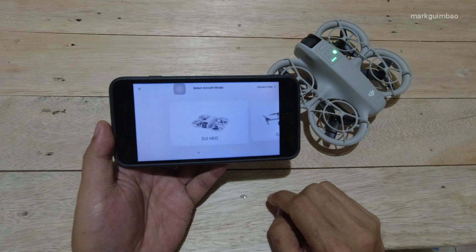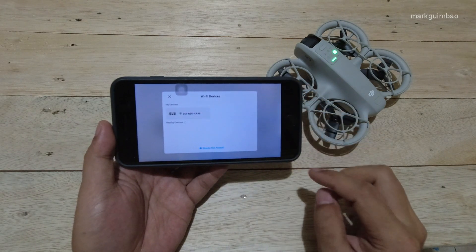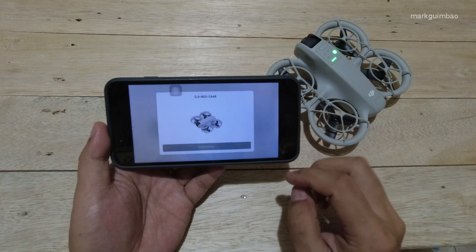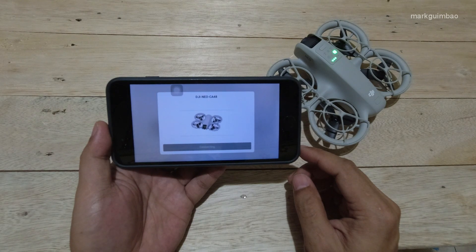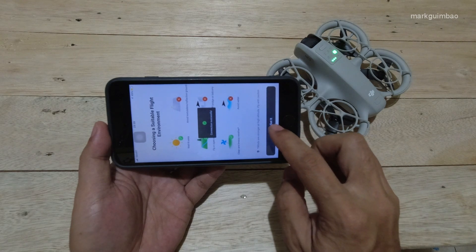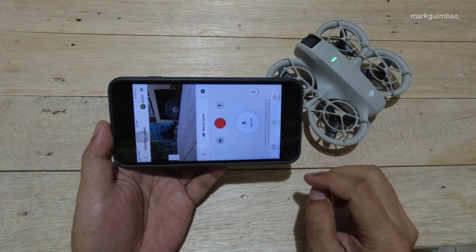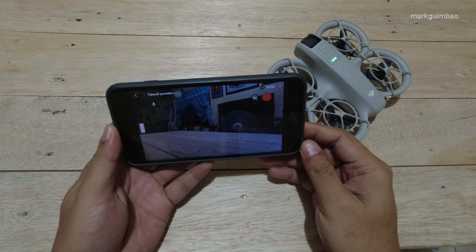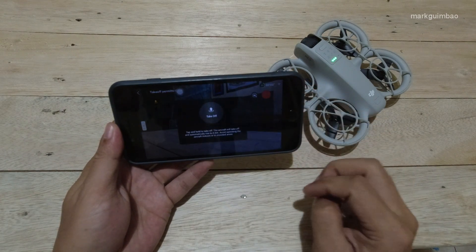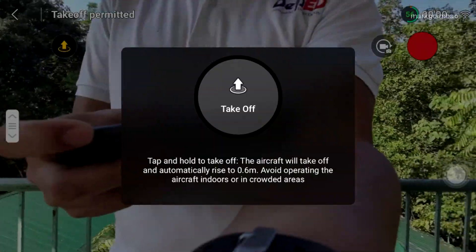We can also use the connection guide to connect the DJI Neo via mobile device. Tap Got It, skip the tutorial, then choose Manual Control. Now we have this little icon in the lower right corner for the full-screen control mode. Tap on it to take off and have a safe flight. If you like this video, please give us a thumbs up, and if you're new to this channel, please subscribe. Thanks for watching!